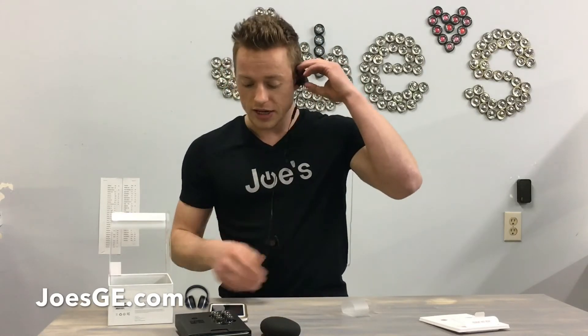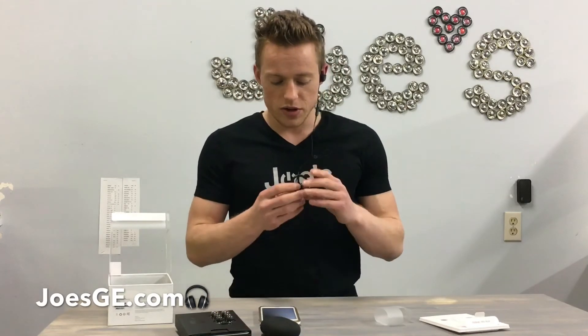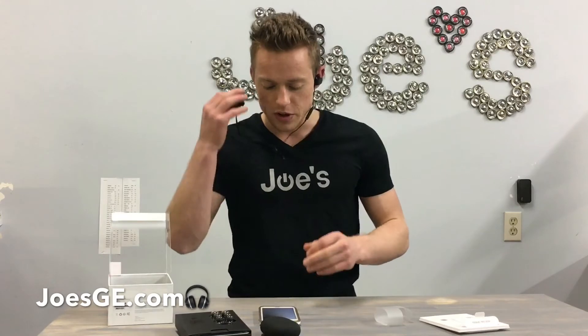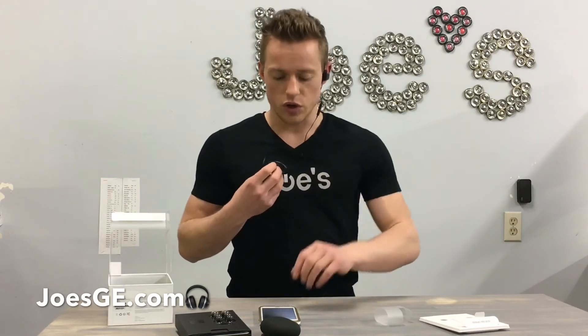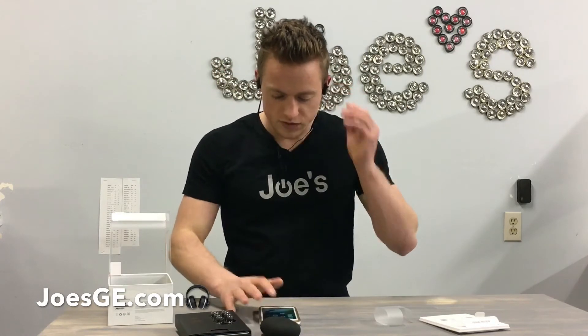The ease of pairing is one of the other features. All you have to do is press the power button and you'll see a pop-up on your phone right away — it connects a lot quicker. Since you have a W1 chip, you're going to have clearer sound along with less interference when you're playing music.